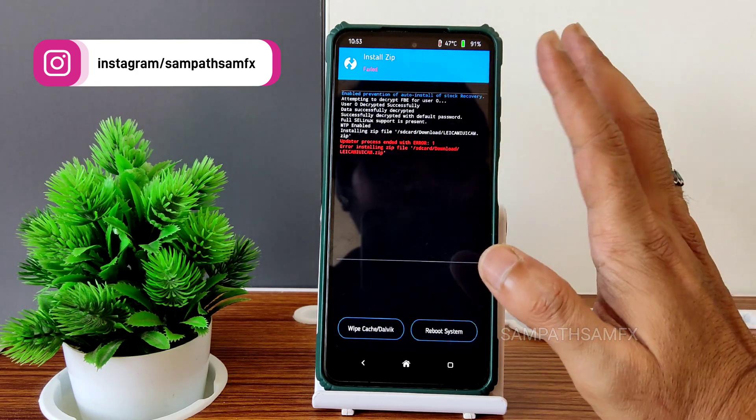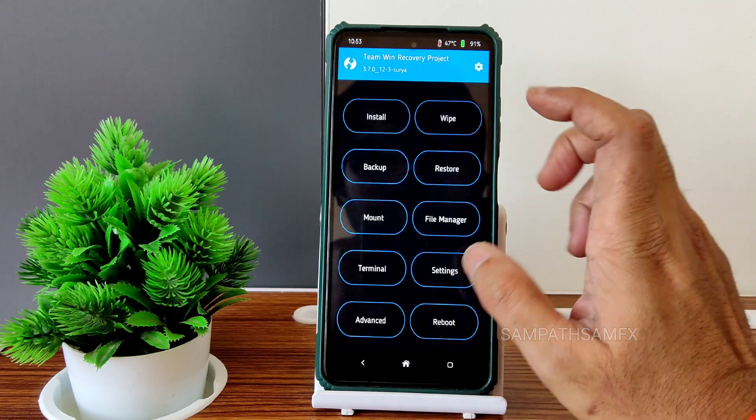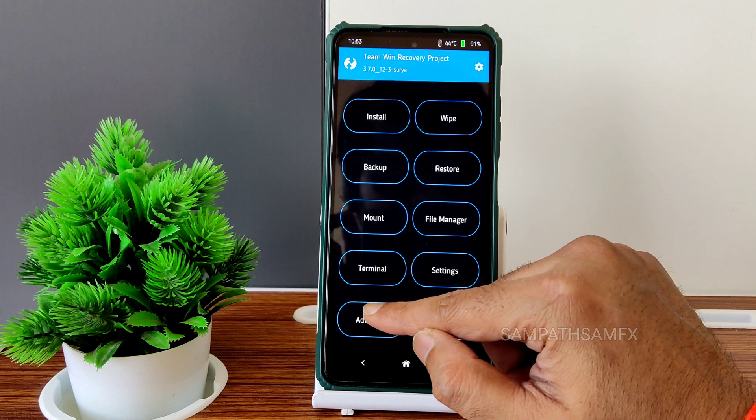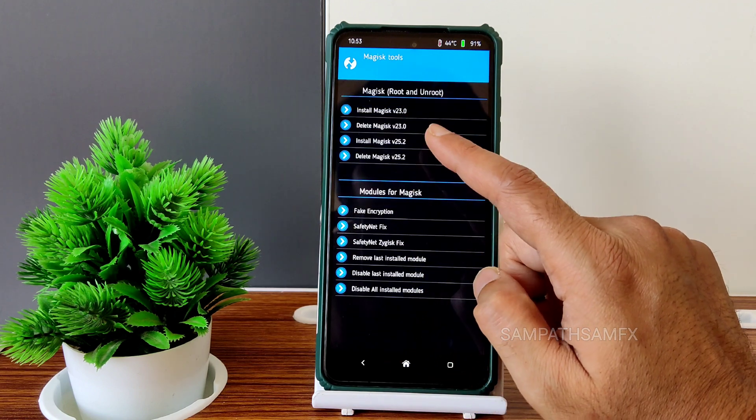People make this kind of mistake. Since I'm showing this, you cannot flash the Leica camera through recovery. There is one more method — go into Advanced, select Magisk Tools, and you can install Magisk from there.